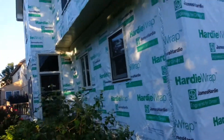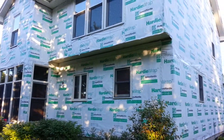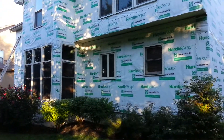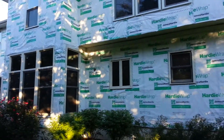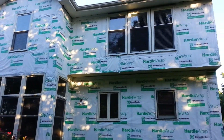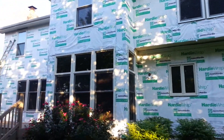Diamond Contracting, 913-829-8665, DiamondCompanies.net. We will be installing ColorPlus 8¼ inch Cedar Mill in Navajo Beige. Trim will be ColorPlus Autumn Tan.